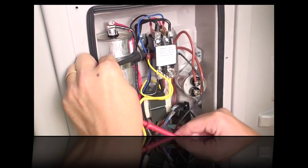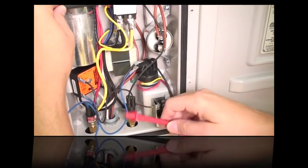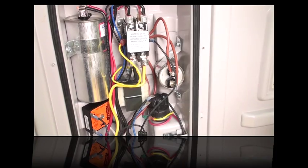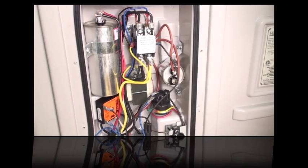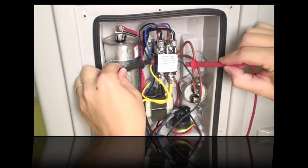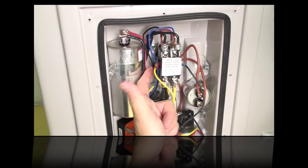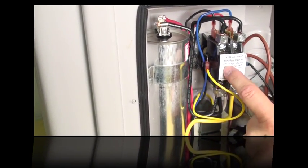If you have 24 volts going into the high pressure switch via the black wire but not coming out, that means there's 24 volts going in but not coming out. Just like the low pressure switch, you're going to want to check the refrigerant pressure to find out why it's too high and activating this switch. If you have 24 volts from the full chain but the contactor isn't pulling down and turning the heater on, then the contactor's coil — which is at the base — might be bad. Replace the contactor.